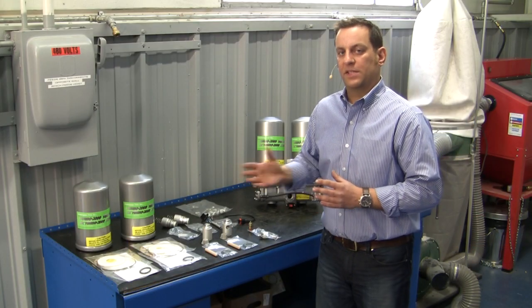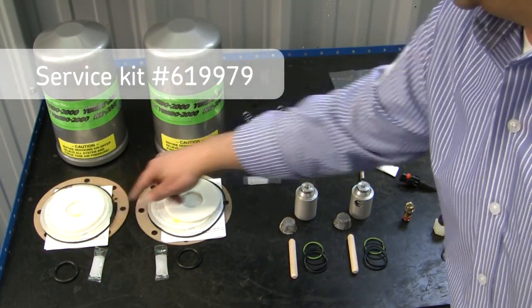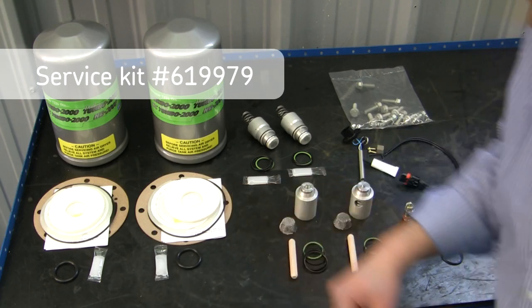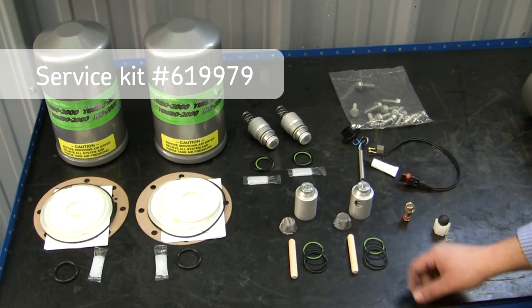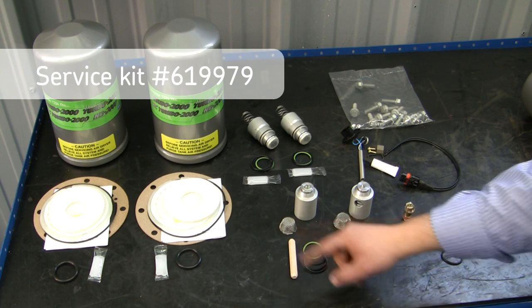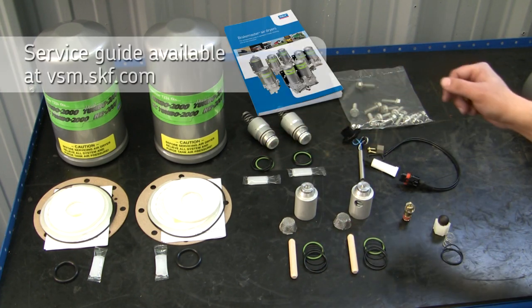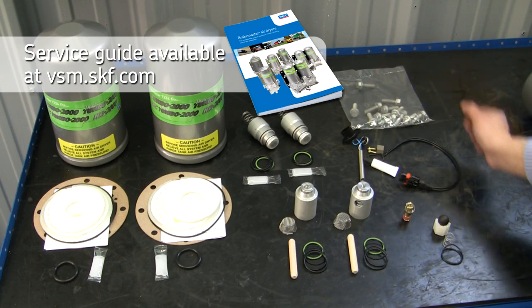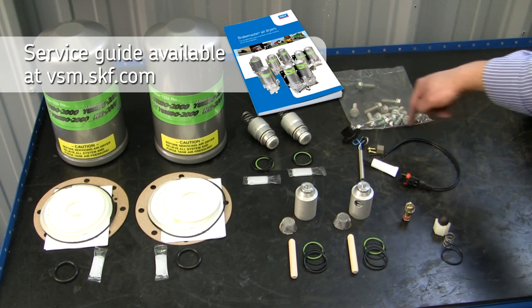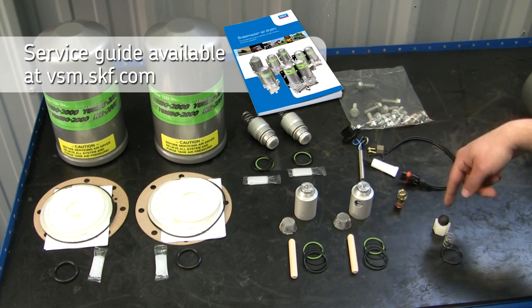Now let's go over what comes in the service kit. You'll be receiving two desiccant cartridges, filters, stud o-rings, unloader valves with new screens, the necessary o-rings and two line-up dowels, inlet check valves with the necessary o-rings, housing bolts, a new heater element with the pigtail, safety valve and check valve.